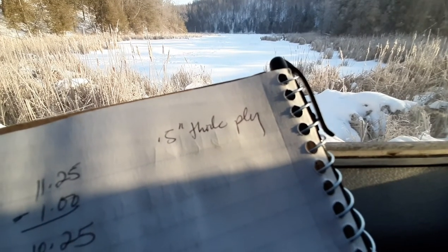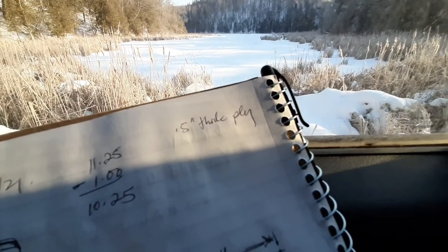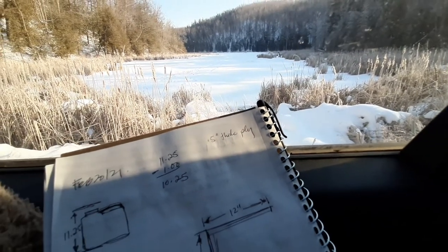It even says it right there — 0.5 inches thick ply. You know what, maybe I should work on my logo.